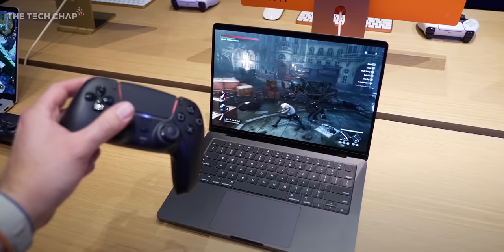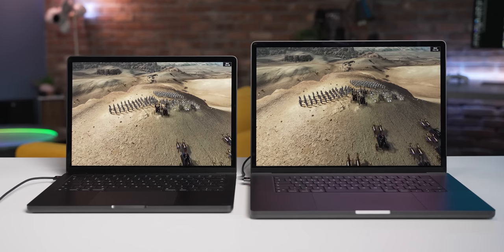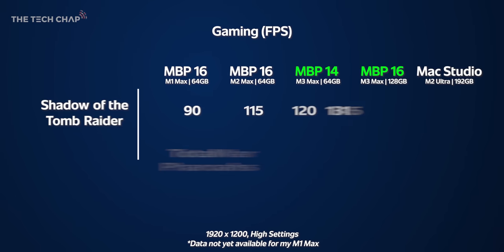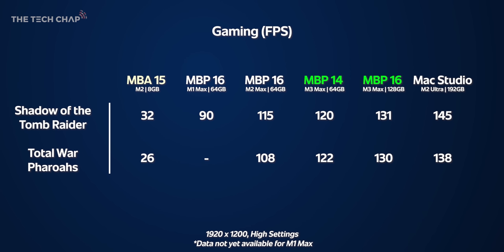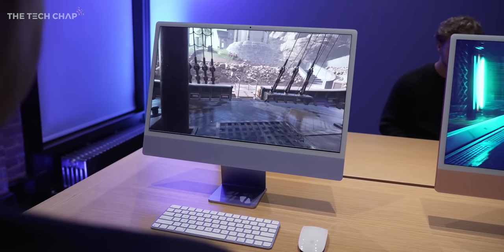Apple are pushing gaming on these new laptops with hardware ray tracing and mesh shading supported by the M3 series. The problem is there still aren't many games available on Mac — Cities Skylines 2 for instance isn't available yet. I ran Shadow of the Tomb Raider and the new Total War Pharaohs using their built-in benchmarking tools. The Max Studio wins here with its 76 GPU cores versus 40 on the M3 Maxes and 38 on the M2 Max. Right now ray tracing feels more about giving developers the tools than anything you can actually play yourself.